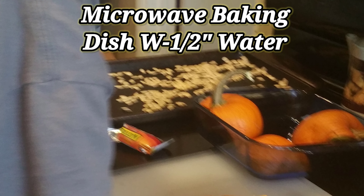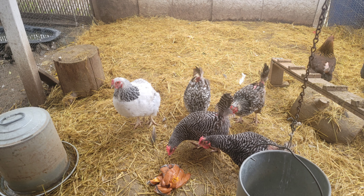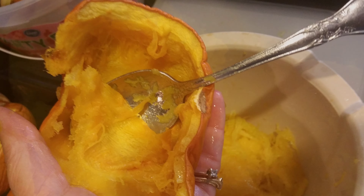Sugar pumpkins go in a baking dish, microwaved with a half inch of water. Now we're doing the last step to processing our pumpkins — taking a spoon and scooping all the pulp off of the skins. We will be giving the skins to the chickens; they love them. We'll do the same thing with our sugar pumpkins.